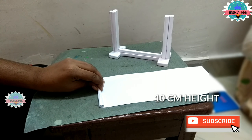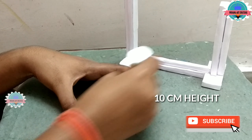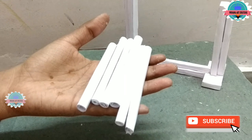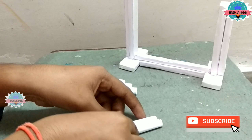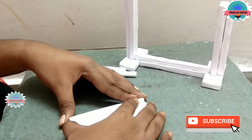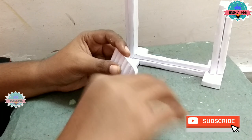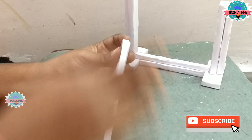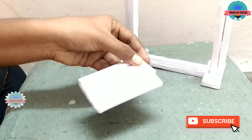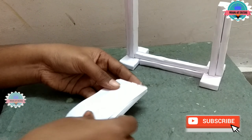Now join a paper roll — height is 10 cm. Apply glue on it. I am using only A4 size paper. Make total 6 and connect the rolls. Now take a paper strip and cover the holes. Now take a paper strip and cover the rolls.